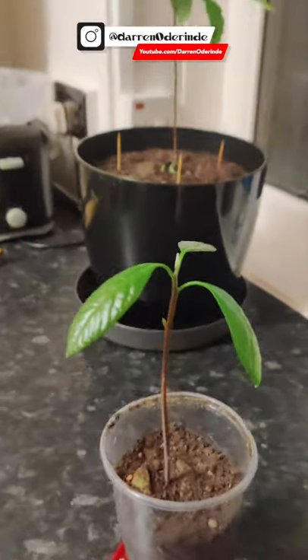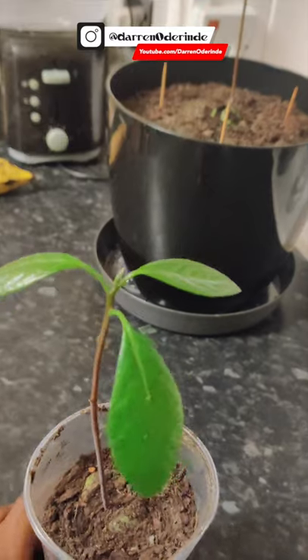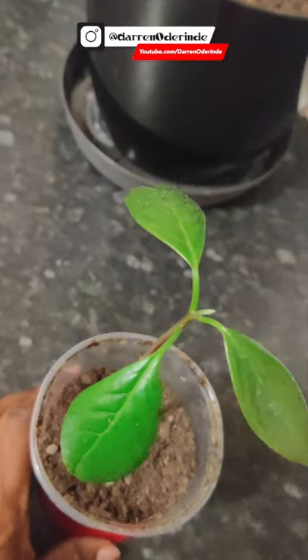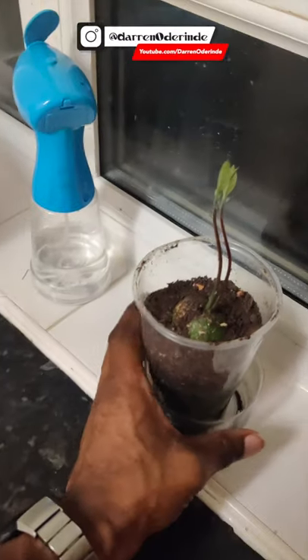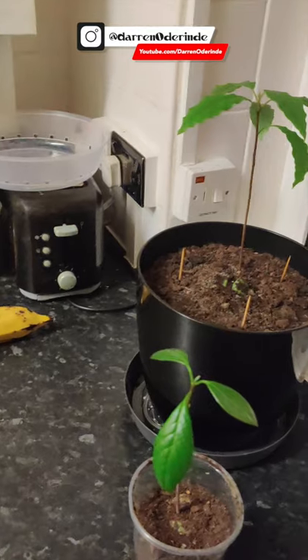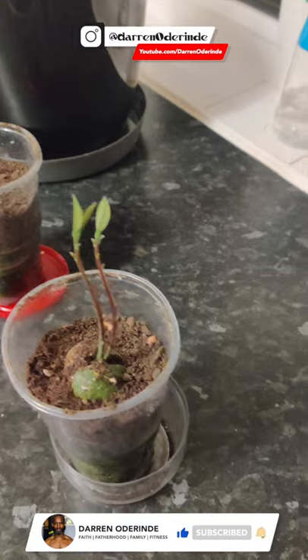Look at that — that's a nice strong stalk. And I have some lovely leaves growing off it as well. Looking good. And this one — oh, look at you. I think that was number one, number two, number three. It kind of grew in backwards order.